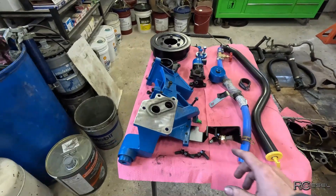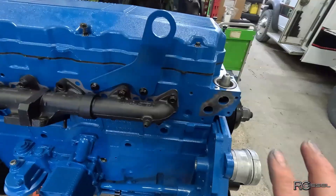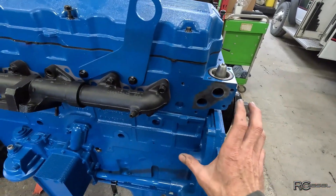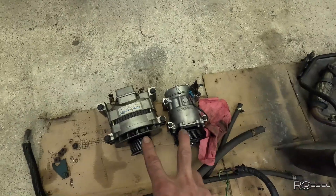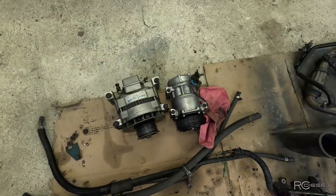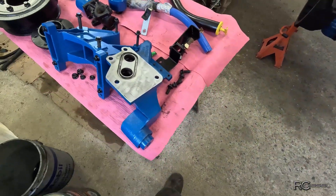I was getting ready to bolt my water manifold housing on here, and I'm missing that seal. That housing bolts on right there, and then once that whole bracket is on there, I can bolt that one on, and once that one is on, I can bolt up the alternator and the AC compressor. But this kit is missing another piece, and I've got to order that.